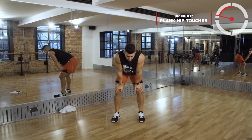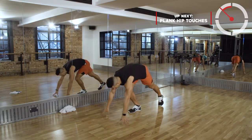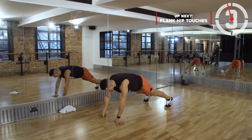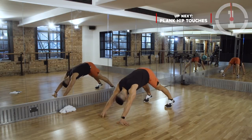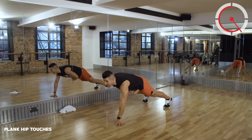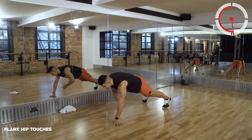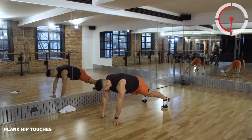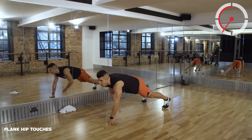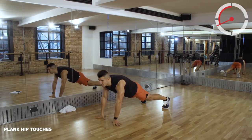From the drop squats we're going to a plank hip touch. Holding a plank position, you want to tap your hips - tap your hips, tap your hips. My feet are separated, so really distribute that body weight. Trying to keep those hips square to the floor, tapping that opposite hand to the opposite side of your hip. About 18 seconds remaining.